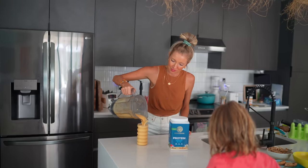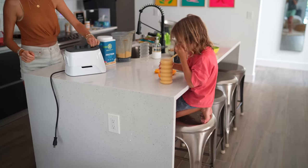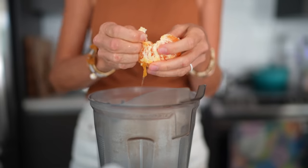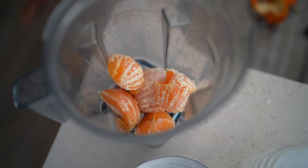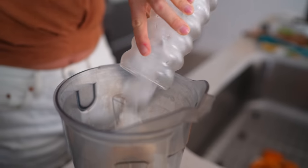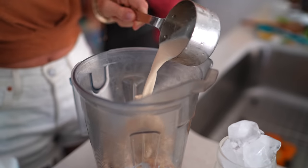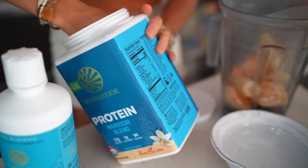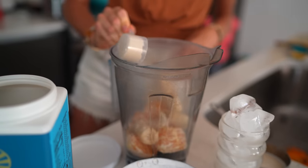For this homemade Orange Julius that serves one, about one and a half, all you need is two whole oranges — why juice the oranges, especially if you have a high-speed blender? Two whole oranges, one frozen banana, about 15 large ice cubes, half a cup of plant-based milk — we used organic soy milk — one capful of Sun Warrior Liquid Light, and one scoop of Sun Warrior Vanilla Warrior Blend.